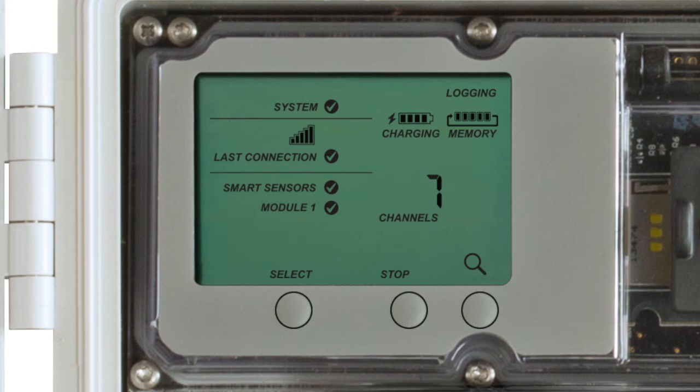Continue adding sensors until your network is fully formed. When you are finished adding sensors, press the Search button — which looks like a magnifying glass on the RX3000 station LCD panel — to exit the network formation mode.